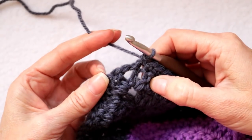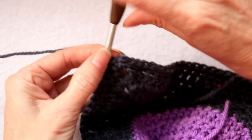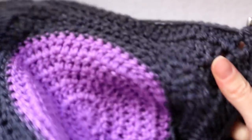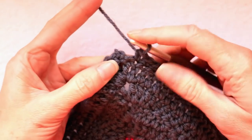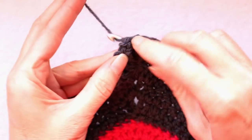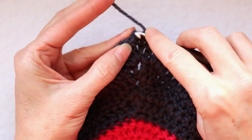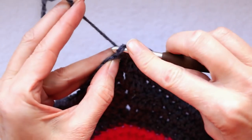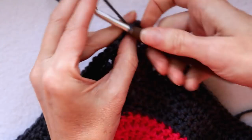Make sure you get into that last stitch before the corner. Into the corner: single crochet, chain one, and single crochet — that little chain one helps you get around the corner. Keep going all the way around your entire blanket. When you get back to the join, go into that last stitch, then into the corner: single crochet, chain one, and slip stitch to the top of that chain to join.